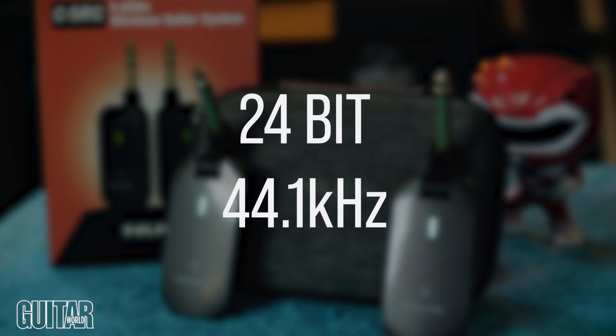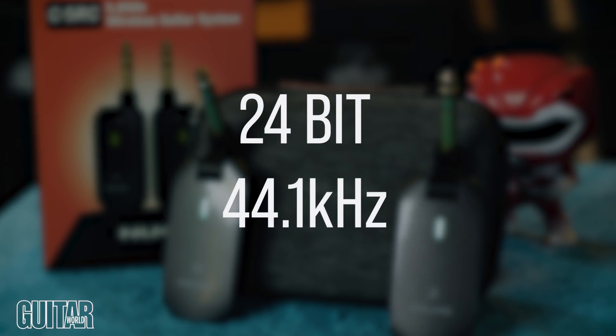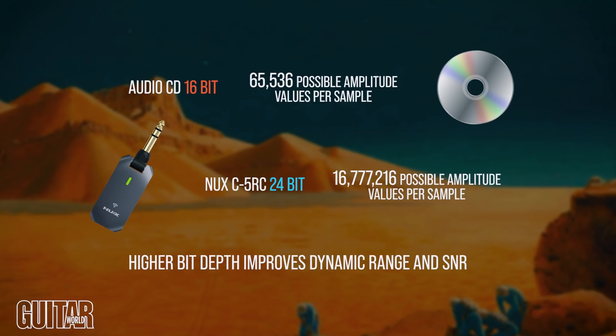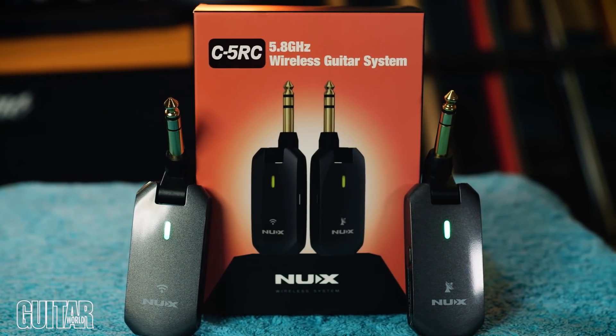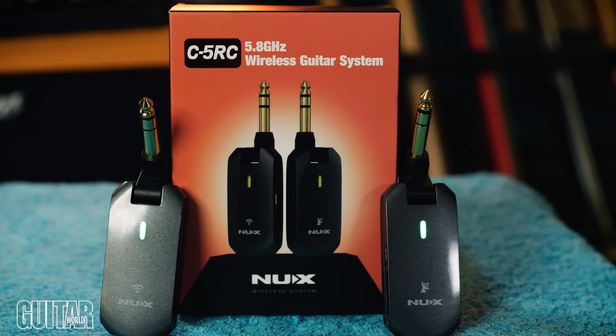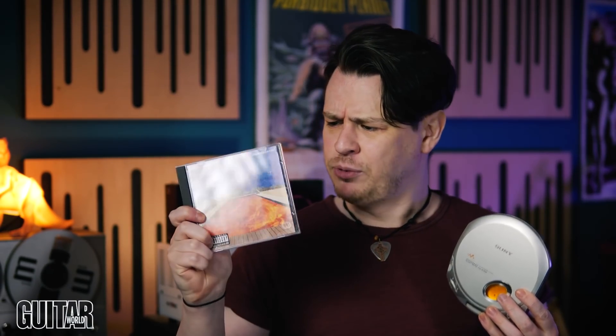24-bit at 44.1kHz is more than enough to represent audio to our ears without issue. The bit depth defines the amplitude resolution per sample. For reference, audio compact discs use 16-bit, so this guitar wireless kit is representing your guitar signal at better quality than listening to Californication on a CD Walkman back in the 2000s, and there were never any problems with guitar tones on that album sounding digital.